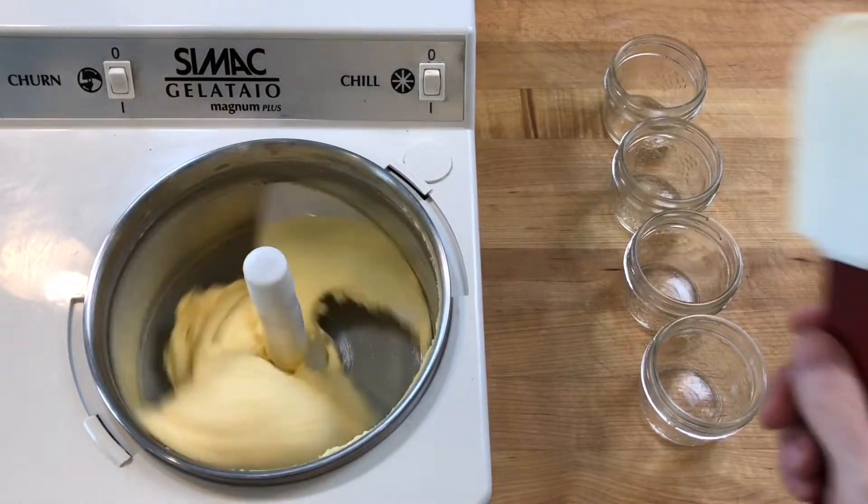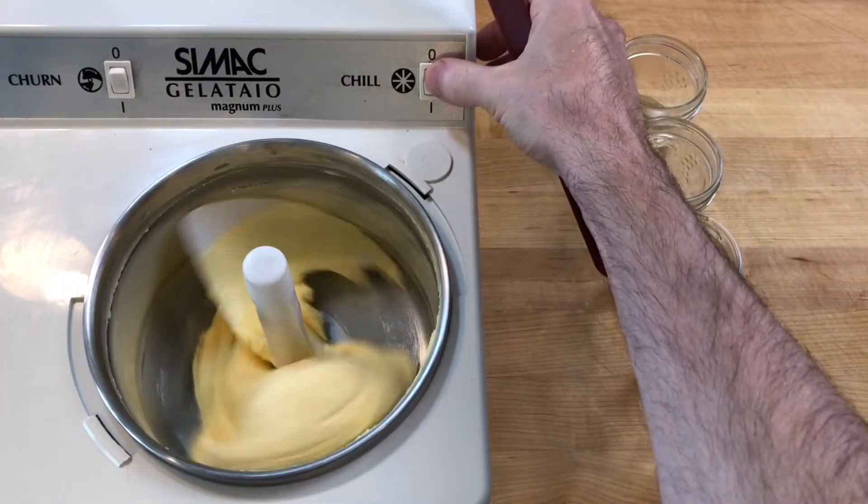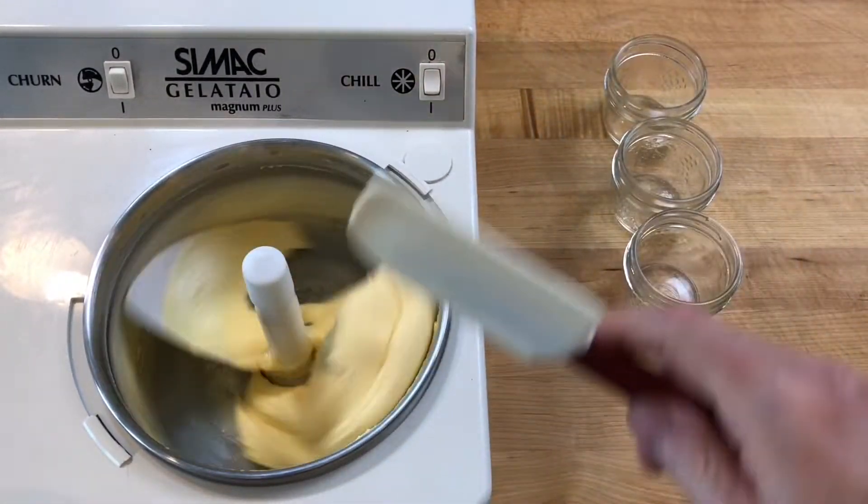When the custard is coming away from the bowl, gathering around the paddles and looks like soft serve ice cream, it is ready to serve.